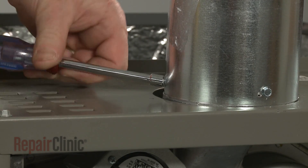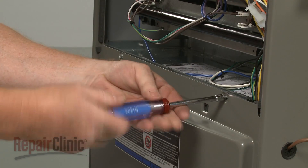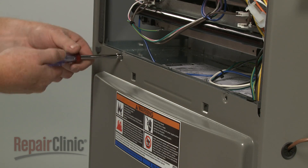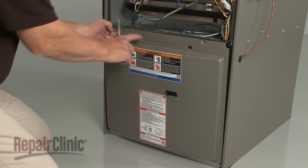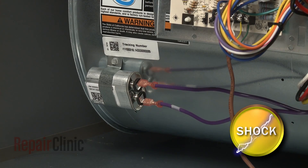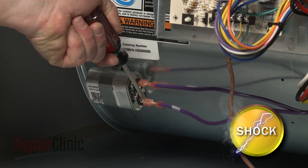To access components like the blower assembly, run capacitor, and control board, use a quarter-inch socket or nut driver to unthread the mounting screw securing the lower access panel. Lift the panel up to remove. To ensure the run capacitor is discharged, place a screwdriver with an insulated handle across the terminals. Avoid touching the screwdriver blade.